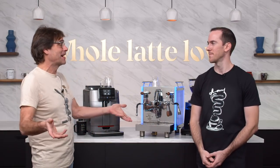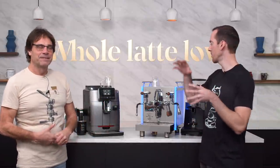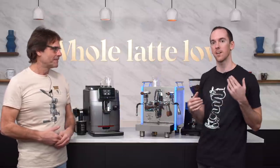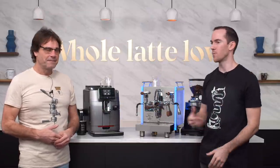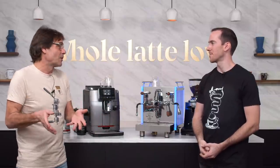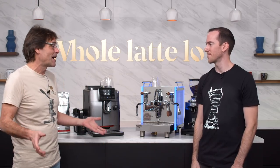Hey, espresso and coffee lovers, something special today. We're going to take a look at Americanos and making them on two different machines here. We're going to go over the semi-automatic version and the super-automatic version, talk about what an Americano is, how to make it, and why we like it. We do love them, and a lot of people are really getting into them. You get some really different presentation, a lot of nice things about an Americano.